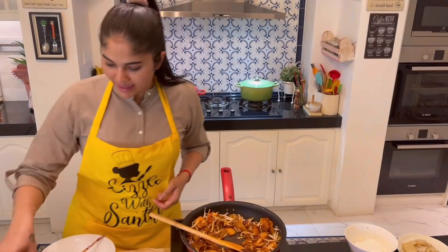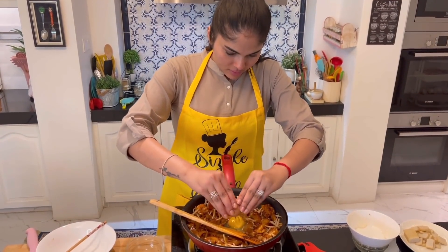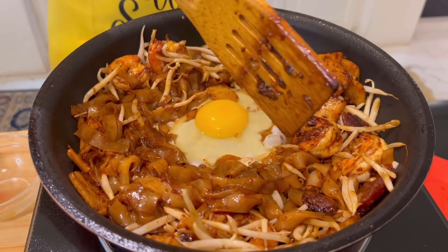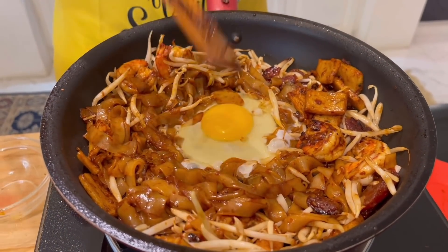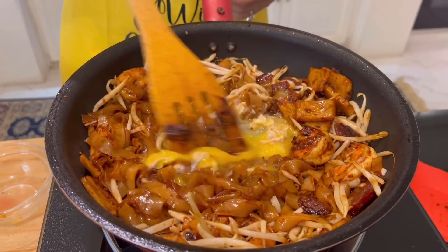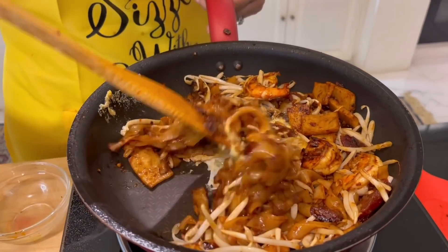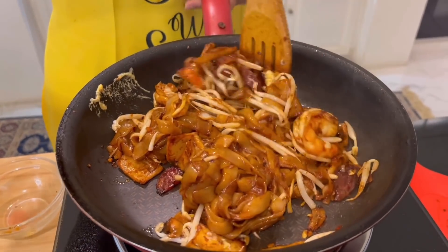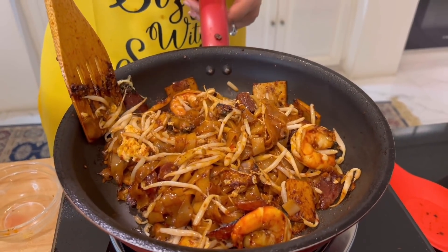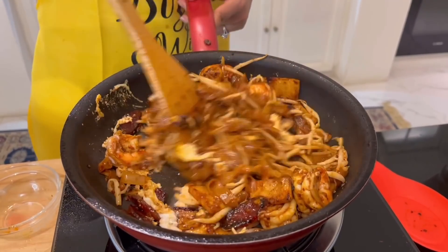At this point, you're going to break in an egg. This is how you do it: set all the noodles aside, break the egg in at the middle, stir it for a bit, and then put the noodles on top. Finally, stir it all together.